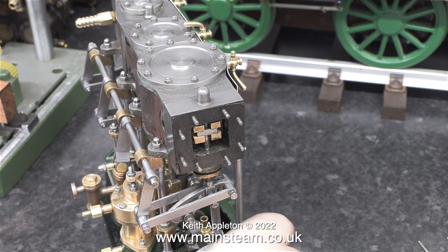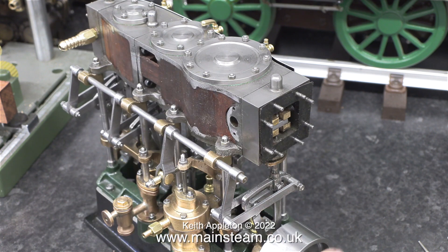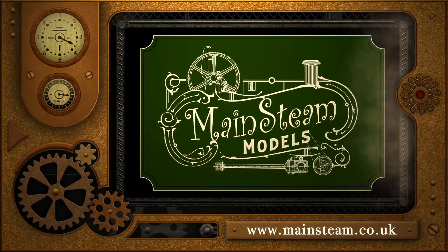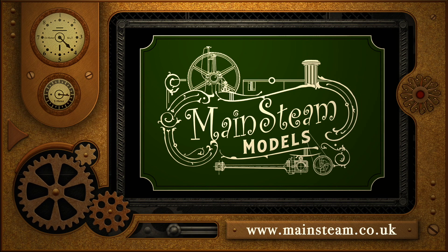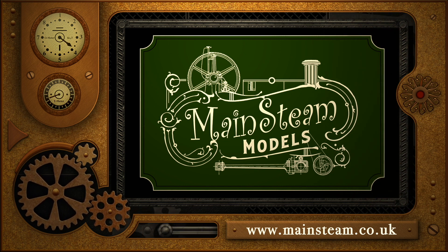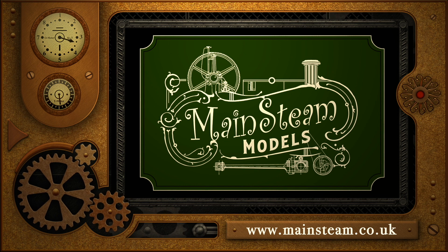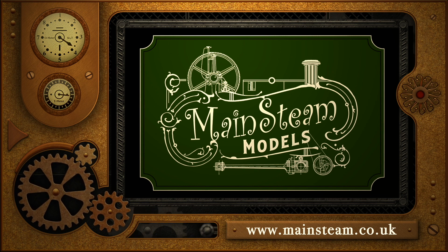But always the eternal optimist, I'm sure it will be okay in the end. That's it for this one. Stay safe, stay healthy. Thanks for watching, and I hope you found it useful. Please take the time to visit my Mainsteam Models website and click on the section that says Video Playlists. By doing that, you can find other videos that you may like to watch, and by using the playlists you can actually watch the videos back to back.